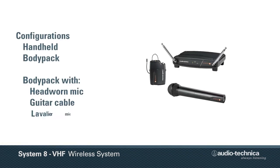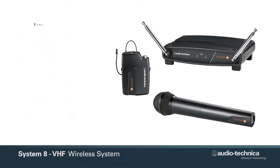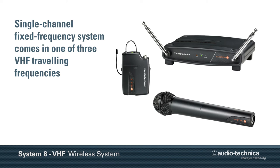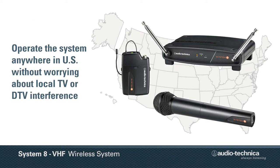Available in handheld, body pack, headworn, guitar, and lavalier configurations, this single-channel fixed-frequency system comes in one of three VHF traveling frequencies, enabling the user to operate the system anywhere in the U.S. without worrying about local TV or DTV interference.